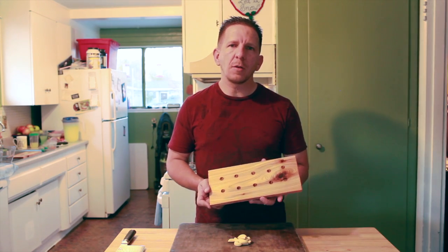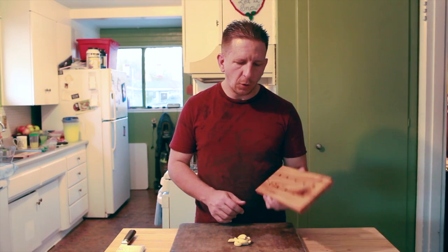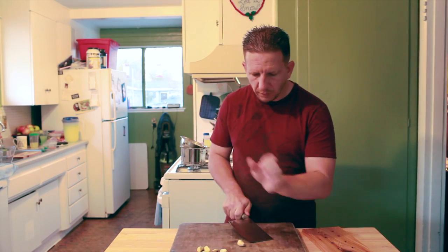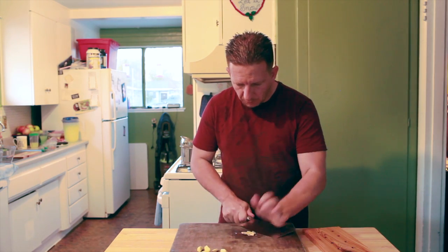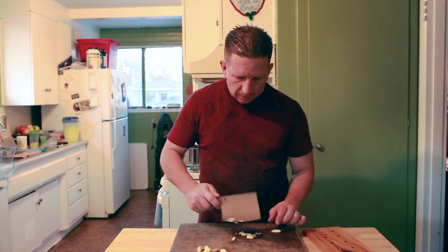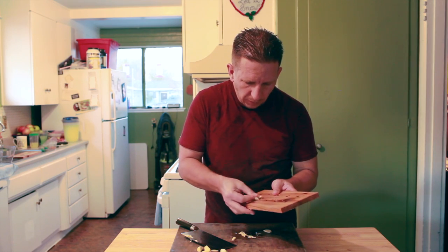The cedar plank that I have here, I've been pre-soaking it for about two hours now. This will allow the cooking process to go much smoother. We're going to go ahead and prep the plank by taking these garlic cloves, taking a knife with the butt of it and just flattening them — it makes actually a paste. Then just chop it up a little bit and push it into the holes of the plank. I'm going to go ahead and finish this up and we'll meet you on the grill.